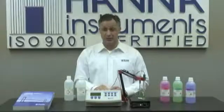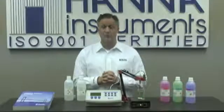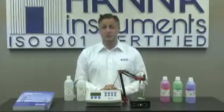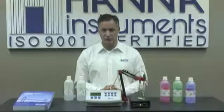Today's demonstration was on the HI-3222, which is a two-channel pH, millivolt, and ISE meter. Today's demonstration covered setup and calibration for pH. We have a separate video for ISE, so if you're interested in that portion, please watch our separate video. I hope you enjoyed today's demonstration. If you have any questions or concerns, please contact your local Hanna office and we'll be glad to help you. Thank you very much for your time.